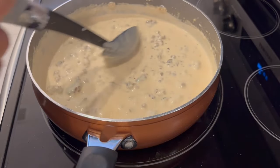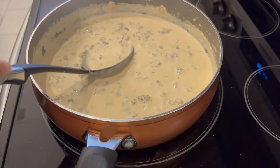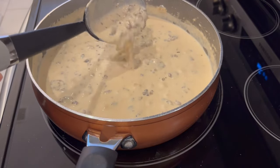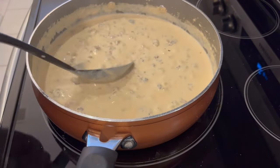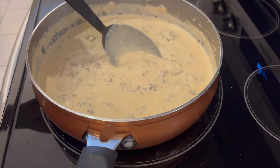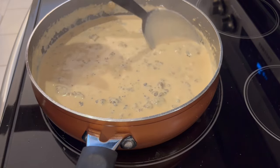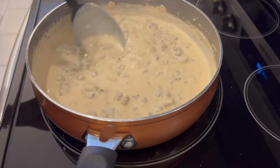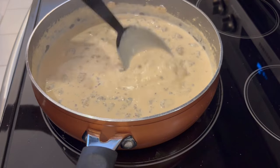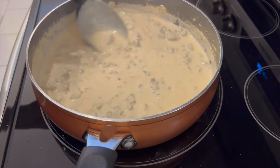This has been simmering for about seven minutes. This is the texture I'm looking for — it does still look a little bit loose, but as soon as I take it off the burner it's going to start thickening up. The reason mine has that reddish-orange hue is because I used spicy sausage, so it has those red pepper flakes in there. If you use just regular sausage, yours isn't going to have this tint to it. Let me get everything all plated up and I'll show you the final results.